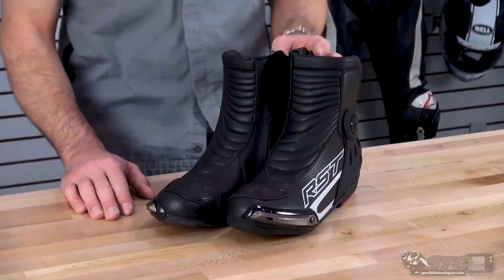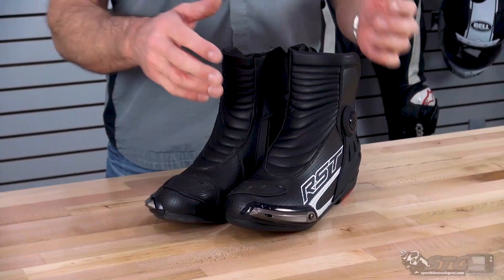The retail on the TrackTech Evo 3 short boots is $139. As of the time we're shooting this video, please understand we don't update videos for pricing changes, only when the product itself has been completely redesigned.